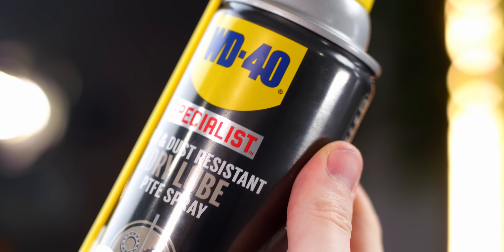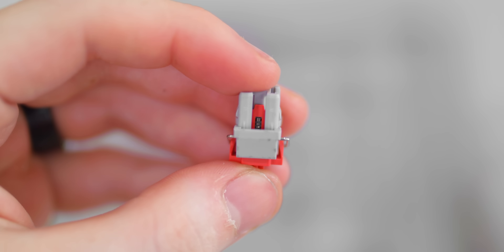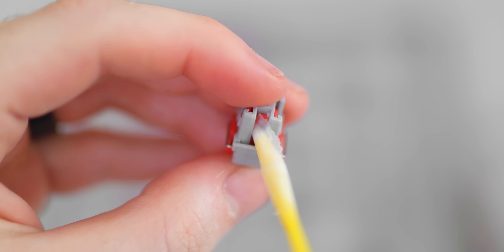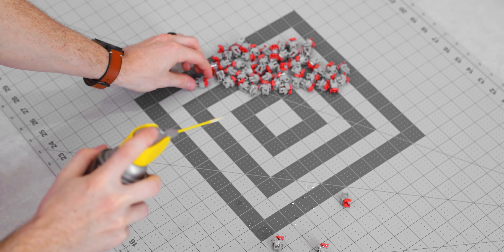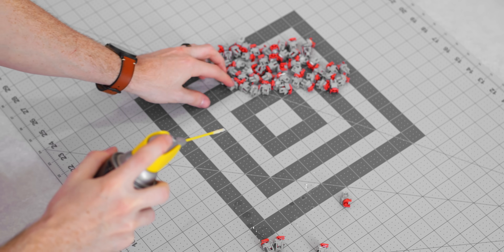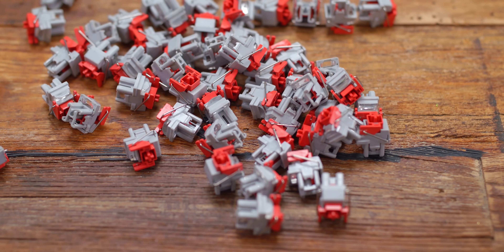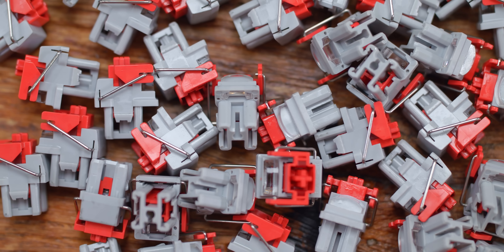The spray does come out pretty quickly and forcefully, so I recommend using a piece of tape to cover part of the nozzle so you get a smaller stream. Then just apply a little bit under the switch along the spring. Since there's no way to really deconstruct the switch without breaking it, the easiest way to get the lube inside is to press down slightly so you can see the spring under the switch and just give it a little spray. You barely want any to get in. Do this in a controlled spot because it gets messy — also smells like a fog machine at a haunted house attraction.